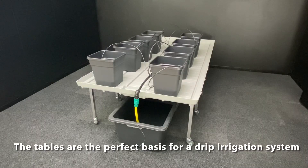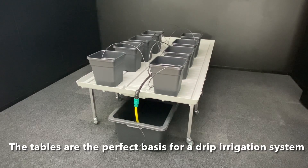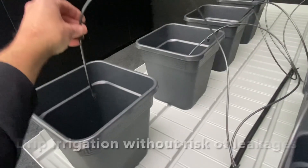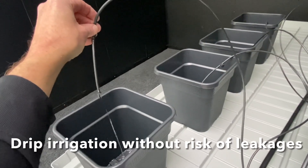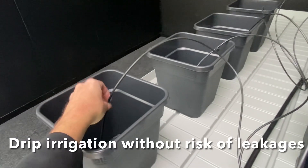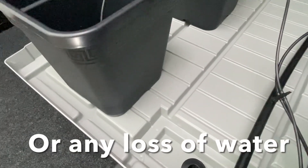Tables and trays form the ideal basis for a drip irrigation system. The tables are high enough to place a 90 liter water tank underneath, from where a pump pumps the water and nutrient solution through a system of drippers to each plant individually. Water that runs out underneath the pots flows back to the water tank.